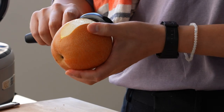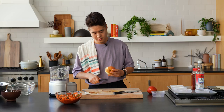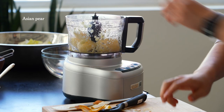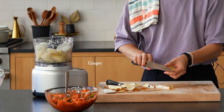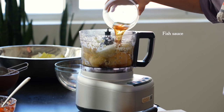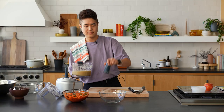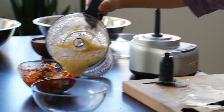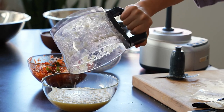Now we're going to make the white sauce for the peck kimchi. Basically the same thing, but we just use an Asian pear instead. The only difference is there's no gochugaru. Notice how this one's a little more liquidy because of the Asian pear — it's a little more watery.